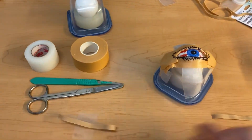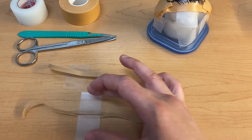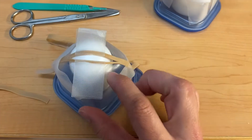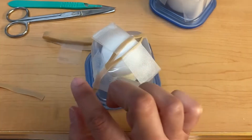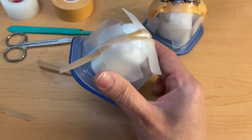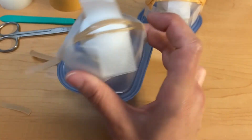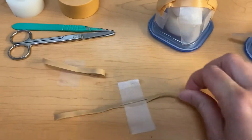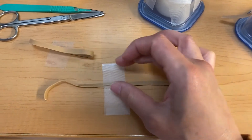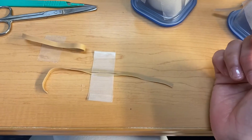Step two is taking your rubber band and bisecting it. When you bisect it, make sure you don't cut it too far — when you place it on the eyeball, you don't want it to surpass the edges. Once you've done that, put a piece of transport tape from 12 o'clock to 6 o'clock. This simulates your inferior and superior lateral canthus tendons.